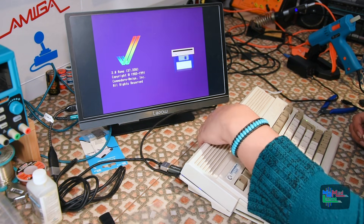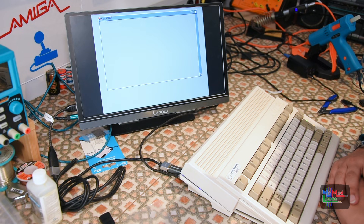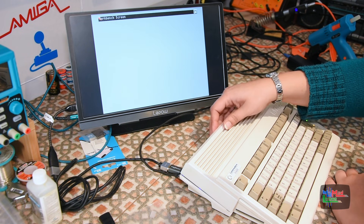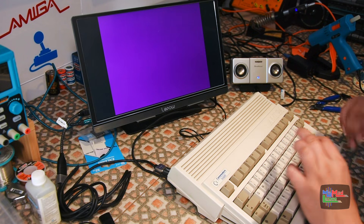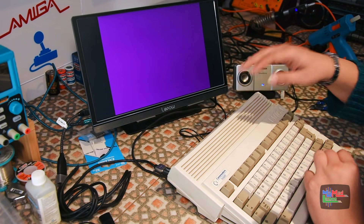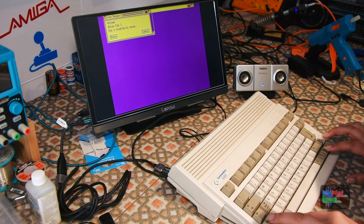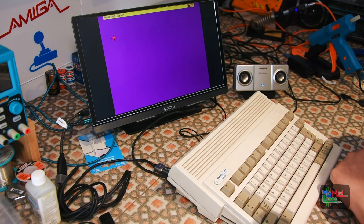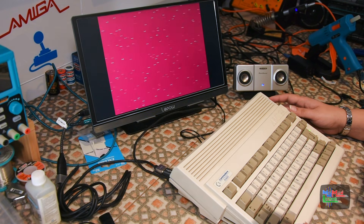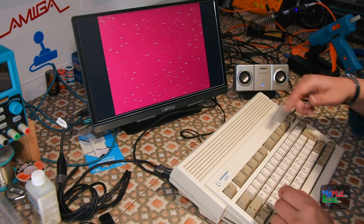Obviously there's going to be no sound coming through this — it's like the Indivision. Not having sound through HDMI, I've connected my Creative Treble sound speakers instead. The floppy drive has a really grating sound. I think I need to grease the worm wheel and everything.